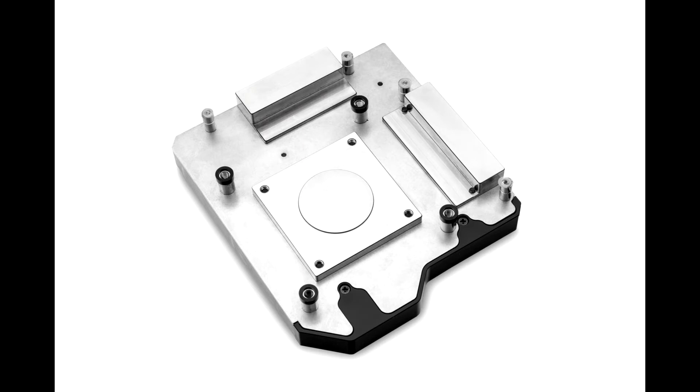Like with every EK Monoblock, the EK Momentum MEG Z390 ACE DRGB features a high-flow design and can be easily used with systems using a weaker water pump or lower pump speed settings as well. The Momentum Monoblock also comes with sophisticated DRGB addressable lighting which connects to a standard 3-pin 5-volt DRGB header.